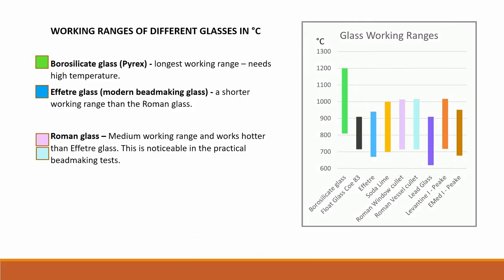This graph shows the working ranges of different glasses in degrees centigrade. Note how the borosilicate glass in green has the longest working range but needs a high heat. A feature glass — the glass I have been using for my experiments — is shown in blue, which is the modern bead maker's glass. It has a shorter working range than the Roman glasses and needs less heat. Roman glass, shown in mauve and turquoise, has a medium working range and works hotter than a feature glass. This is noticeable in the practical bead-making tests discussed later.